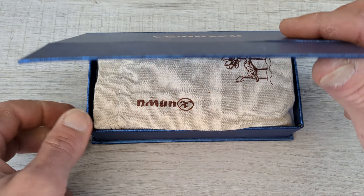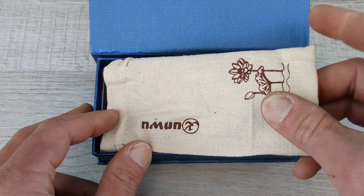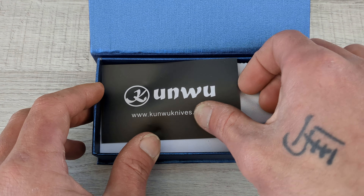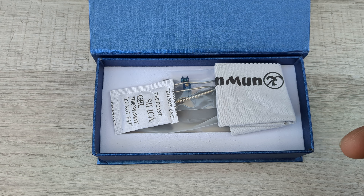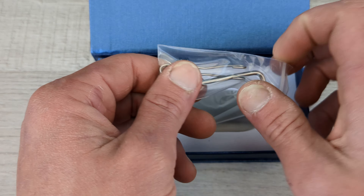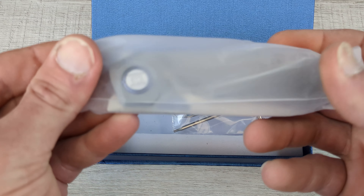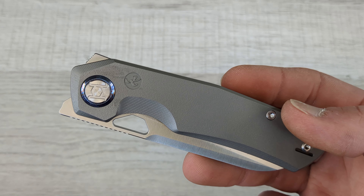There's a magnetic enclosure on the box. Oh, I am so excited. You get a nice little canvas drawstring baggie, a Kunwu certificate of authenticity card, a cleaning cloth and a silica packet, and some extra hardware. And there she is, guys.